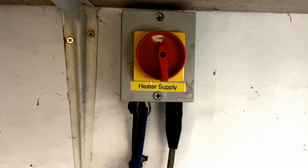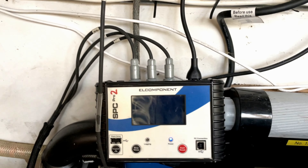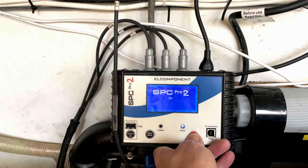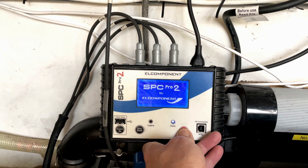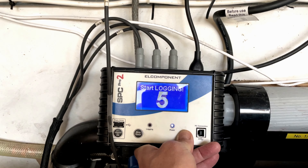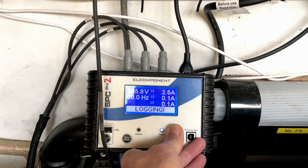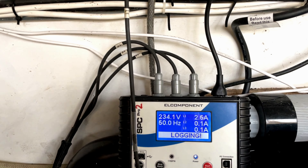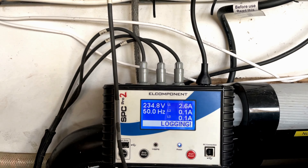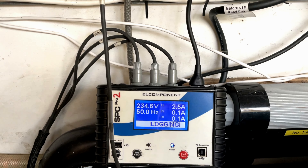We've got the heater supply which feeds the socket going out to the air source heat pump outside, so I've connected the logger onto that circuit. I press and hold to start it — it's on. When it's running — there we go, start logging. You can see straight away it's pulling 2.5 amps because that heater is set at 16 degrees and it is minus one outside at the moment. We'll come back in a week and see what it says.